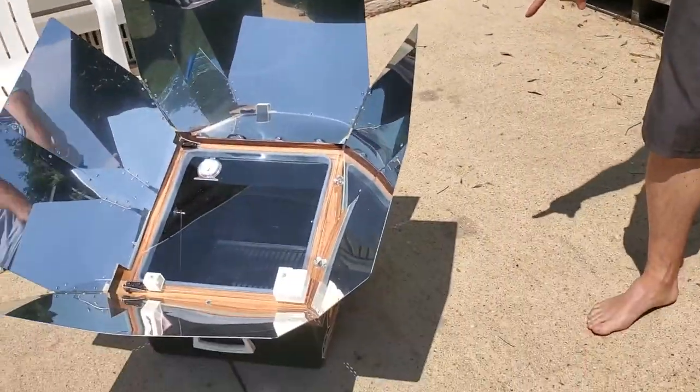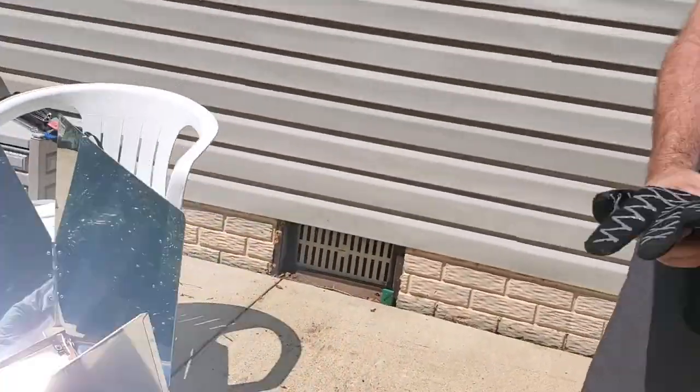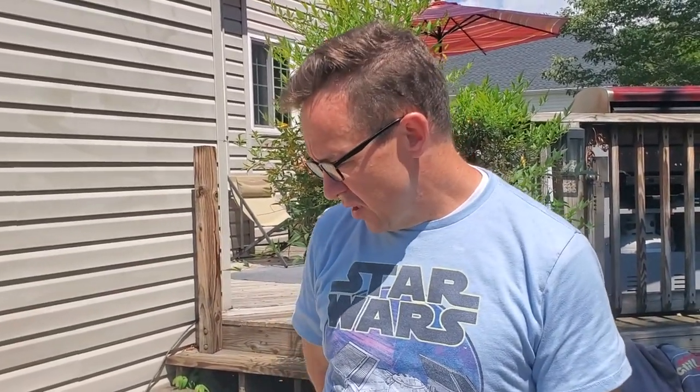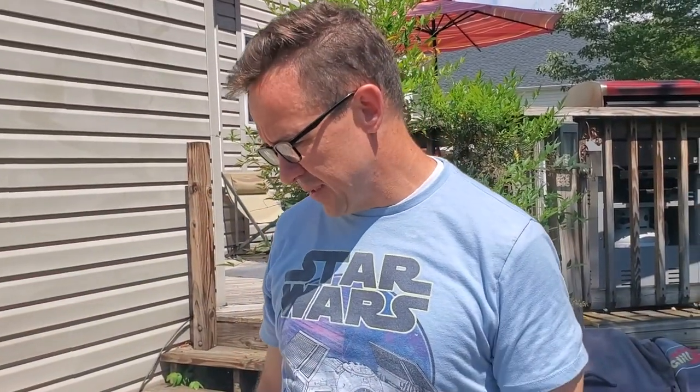Hey guys, John Morgan here, and I have an All-American SunOven. We are going to try to boil water in it. Someone gave it to us — not the SunOven people, just some friends who didn't need it anymore. We set it up and surprisingly, I was surprised — I don't know why I should be — but it went from 100 to 150 degrees in like five minutes, and now it's at almost 350 degrees in there.